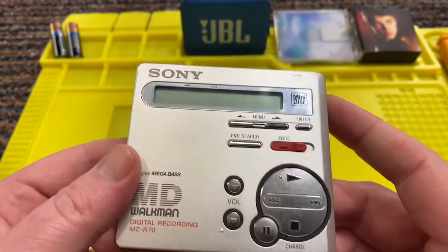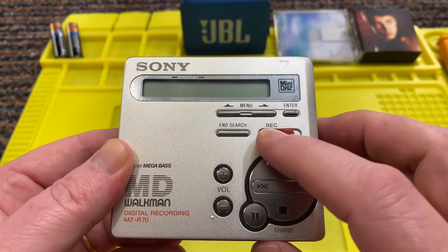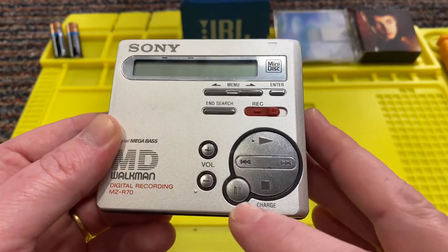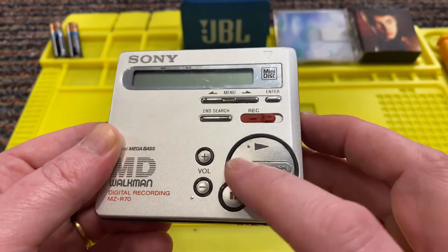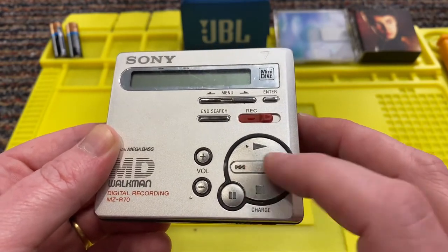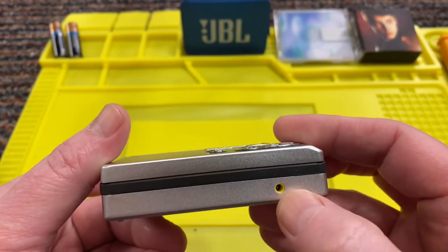On the top then, we've got the display, menu, enter, end search, record, volume, and then the control - play, stop, pause, fast forward, rewind or skip, charge, whatever that means.